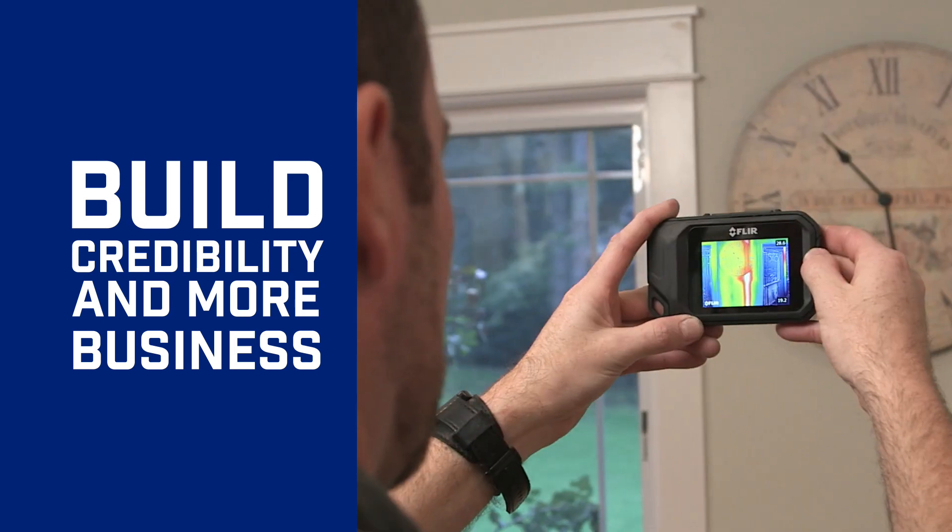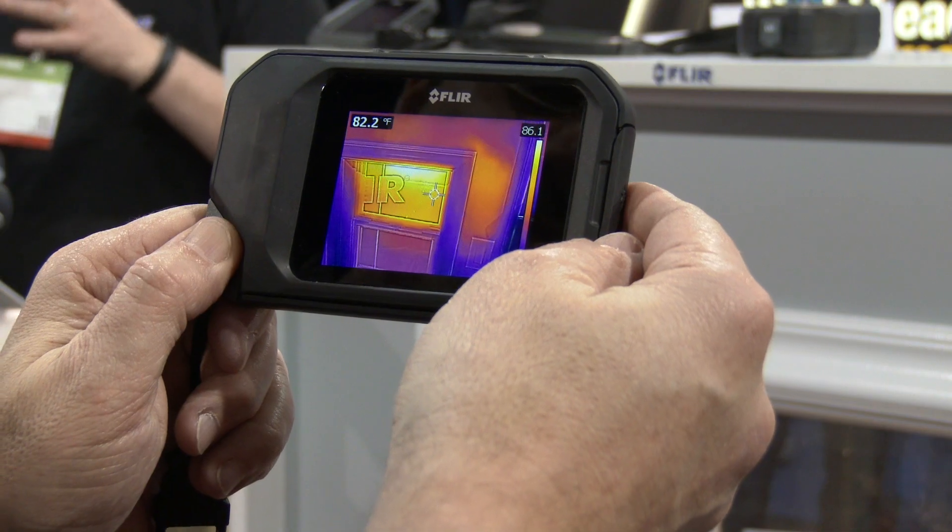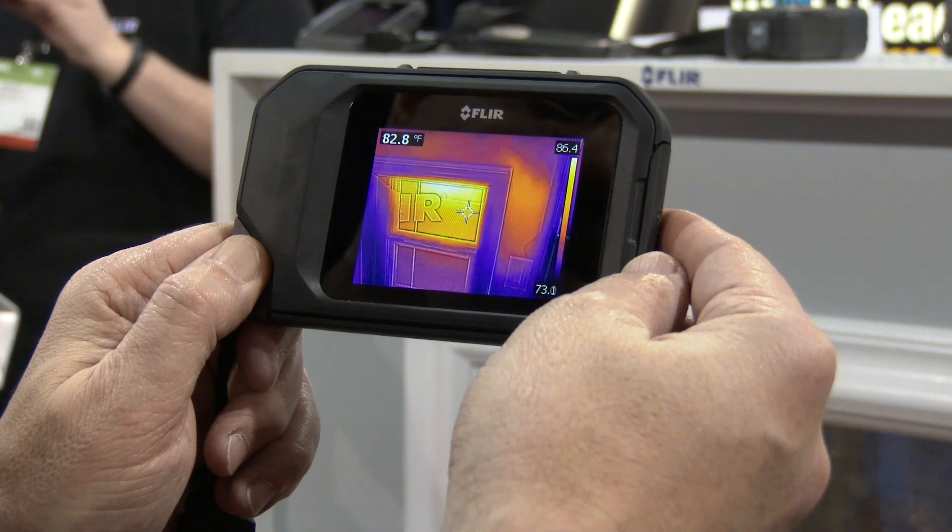You have 4,800 pixels of measurement. This is the FLIR C2. If you have any questions or want more information, go to FLIR.com/C2.